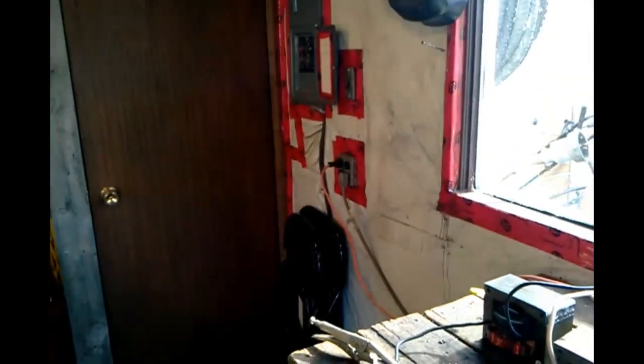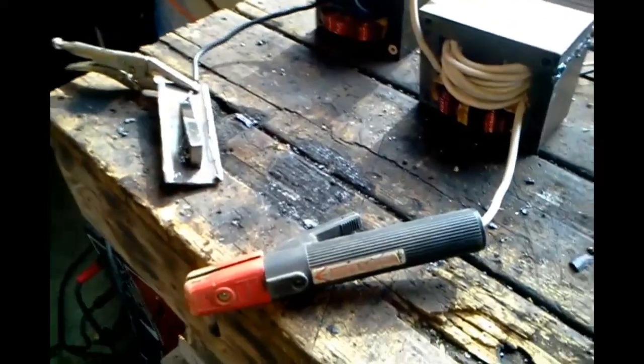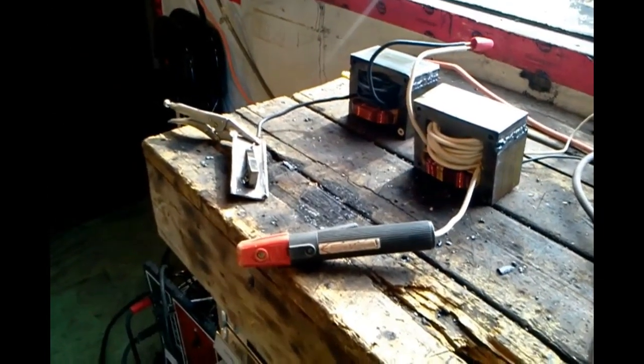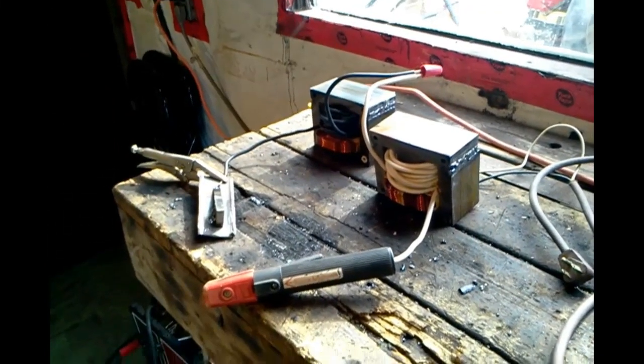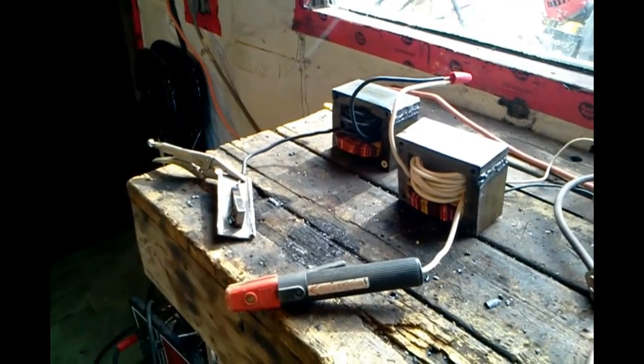I've got a solid homemade welder, just plugging into two plugs. In a couple days I'm gonna make another video of it finished. But for now, thanks for watching and have a good one, you guys. Grease Monkey out.